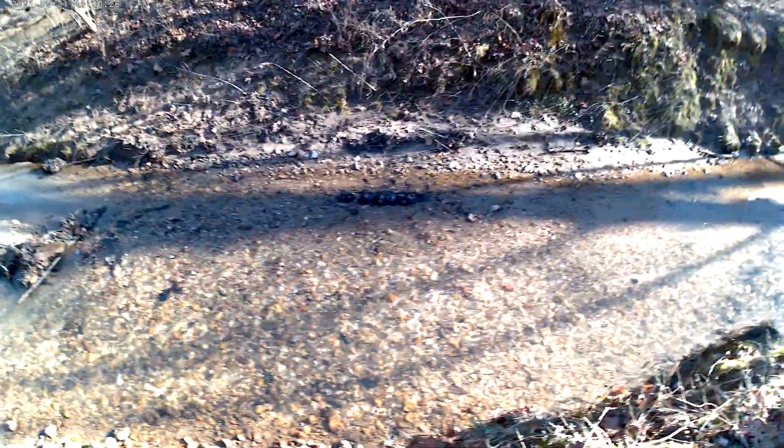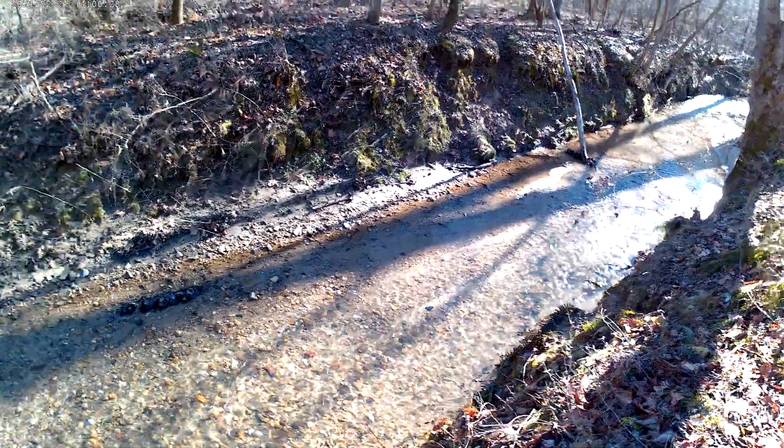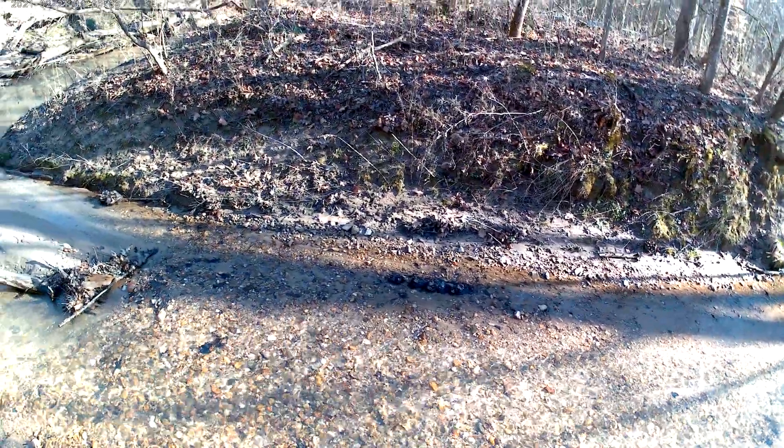That's a nice little area. Doesn't look dug out enough.